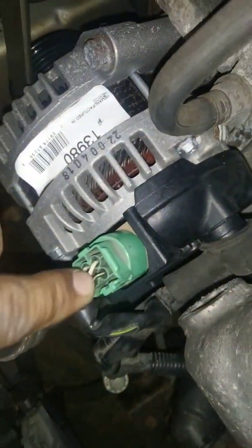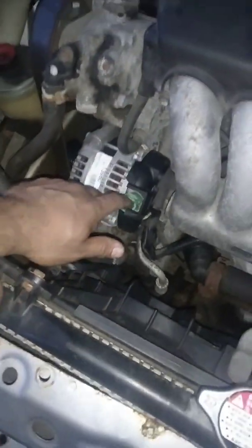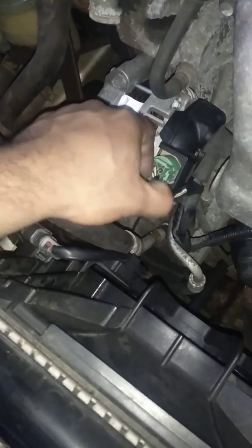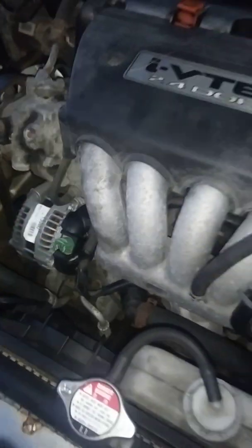That wire going to the alternator is going to be this yellow and black wire. That should also be 12 volts. As you can see, there is a connector right down here — I'm touching it with my fingers. This connector is for all the wires that go over here. There are four wires: 12 volts, plus three wires for the alternator output and inputs.